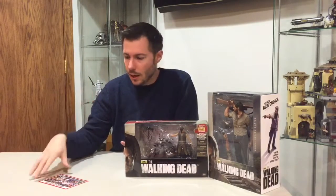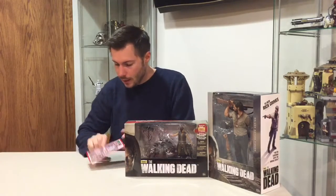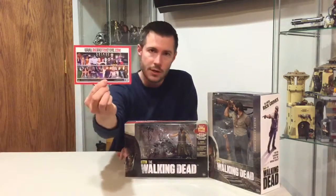BigBadToyStore is a great place to have all your stuff consolidated — all your toy needs in one spot. They've got most of your imports and everything, good shipping, quick turnaround. I've been really happy with them so far. They do put a little card in each shipment that shows you the website as well as the various types of toys they carry.